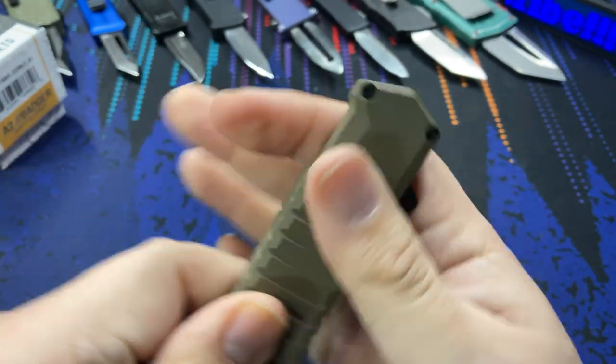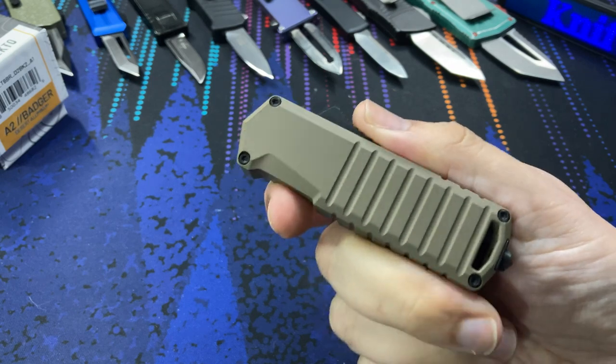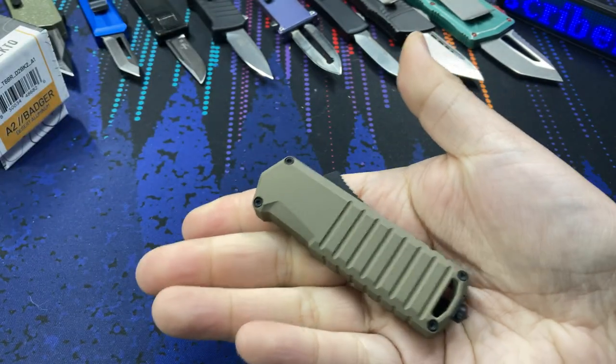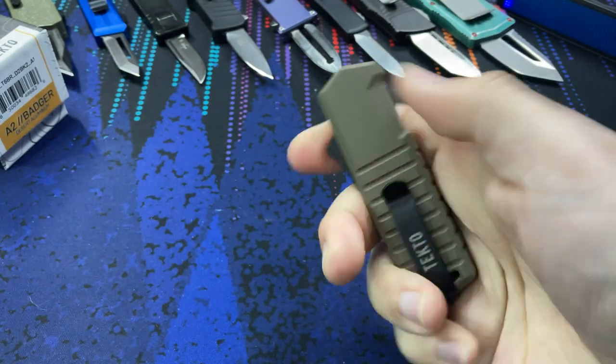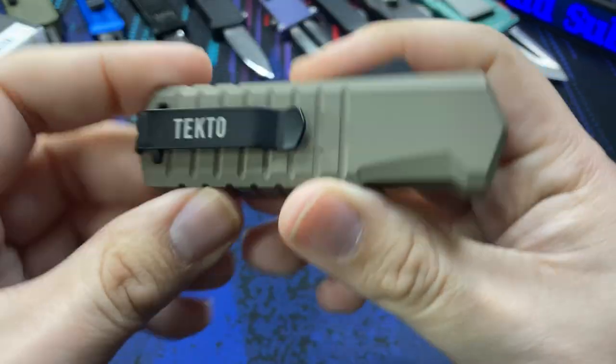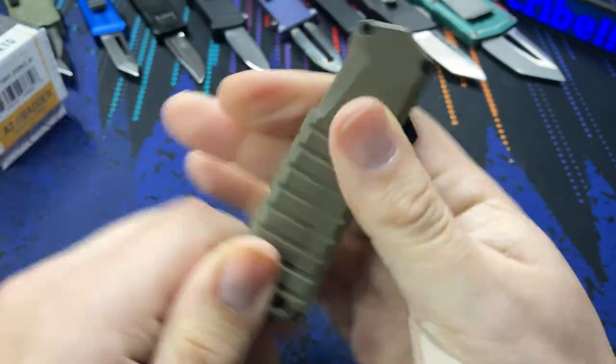It looks very durable and rugged, so for the price we're going to see how this knife compares to some other California legal autos I have on the table. I'll give you my thoughts and opinions — these are all first impressions for a brand new knife out of the package.